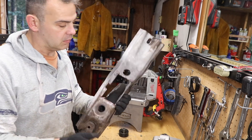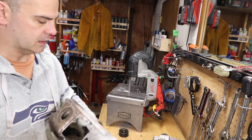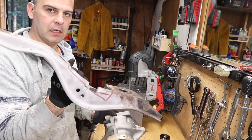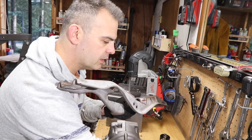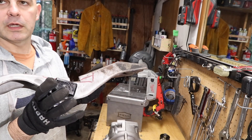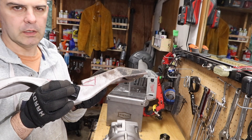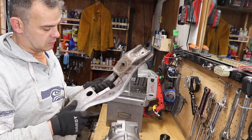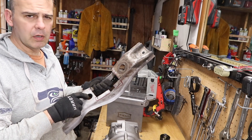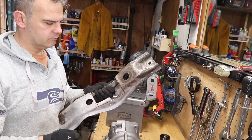Then I cut the crossmember to clear the transmission side. On the transfer case side, there's a little web I'm leaving — I still want to retain use of the snubber, which bumps against the transfer case and provides lateral support. I'm going to elongate these holes with a burr, then build the structure once I test fit everything. So we're getting there.